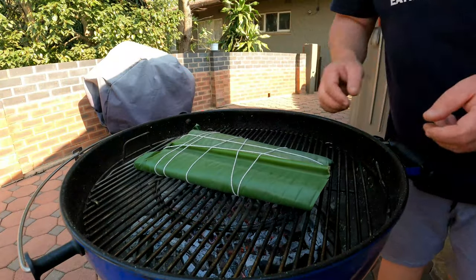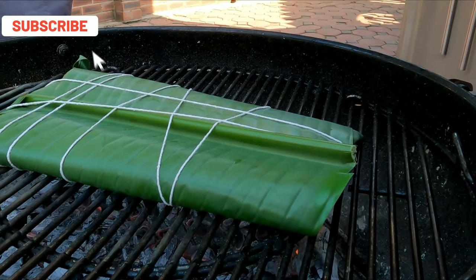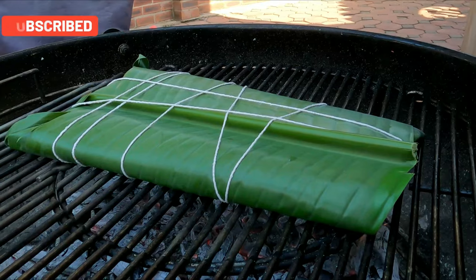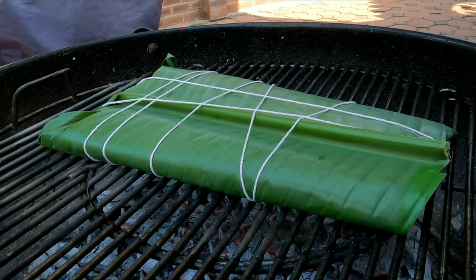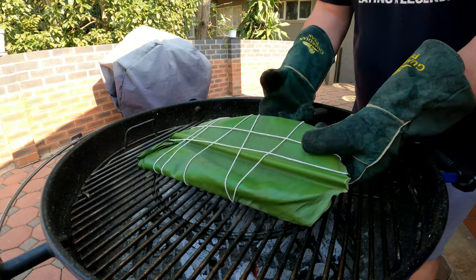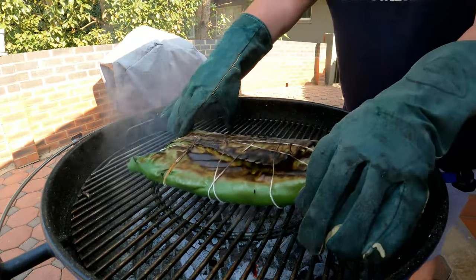Now it's time to move over to the fire. We're going to use medium heat - it's wrapped in the banana leaf so we're not too worried about the heat. If it's a little bit higher it's not the end of the world, but normally on the open fire you want to make sure it's medium to low heat. We're looking at about eight to nine minutes aside.